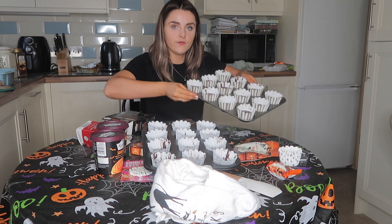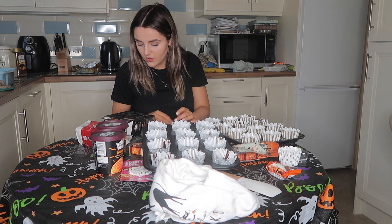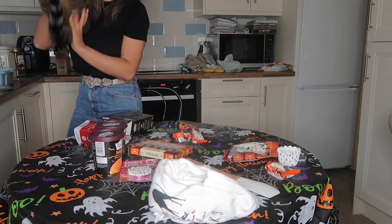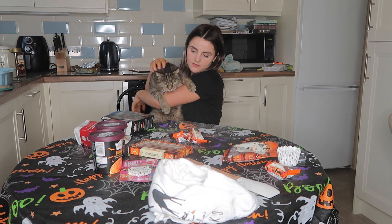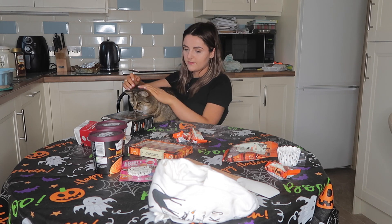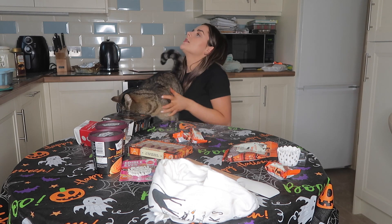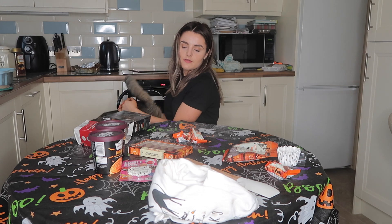Okay so there we have all the cupcakes in the cases - well the cupcake mix anyway. Now we have to bake them in the centre of the oven for 15 minutes. Also, this is my Halloween cooking companion for this year! How do you feel about Halloween baking? She's trying to escape - she wants her dinner. Her dinner is sitting over there, that's all she can think of!